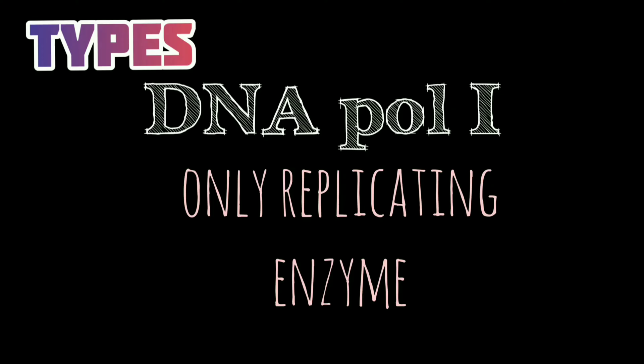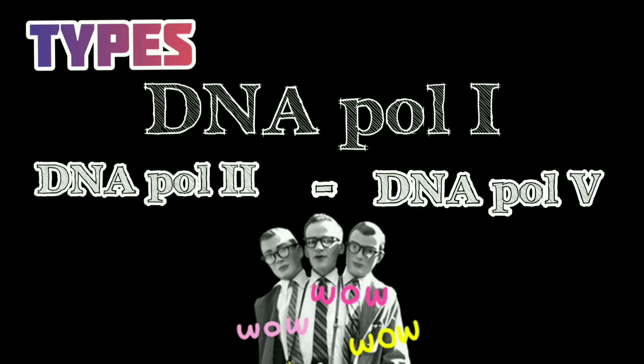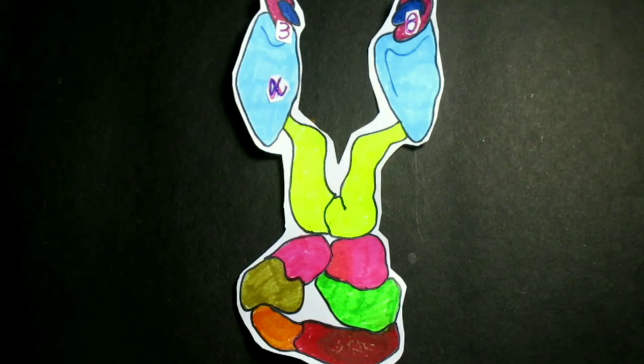For several years after the discovery of DNA Polymerase I, scientists believed it was the only DNA replication enzyme in E. coli. However, genetic studies disproved that hypothesis. Scientists have now identified a total of five DNA polymerases. Functionally, DNA Polymerases I and III are necessary for replication, while the other polymerase types are involved in DNA repair.